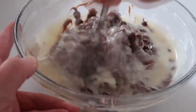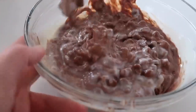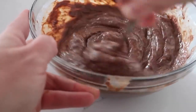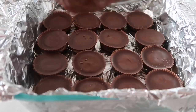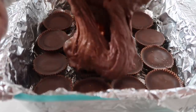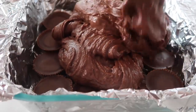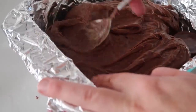Microwave in 30-second increments and stir in between each. Then stick it right back in the microwave. Once everything is melted and starting to get a little thick — this is how we like it. Now it's time to put it onto your Reese's. Go ahead and pour it on very gently. The Reese's might come up a little bit as you're spreading, so try to hold them down as you spread.